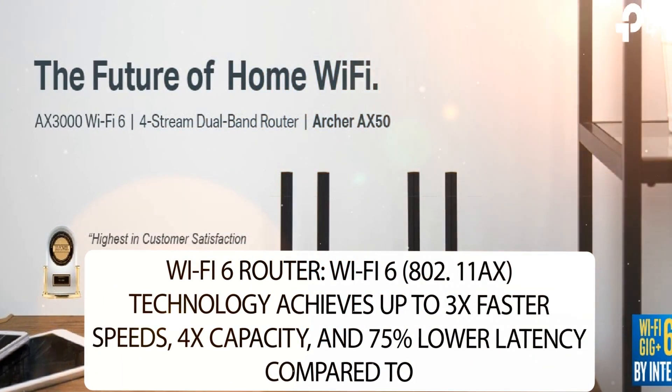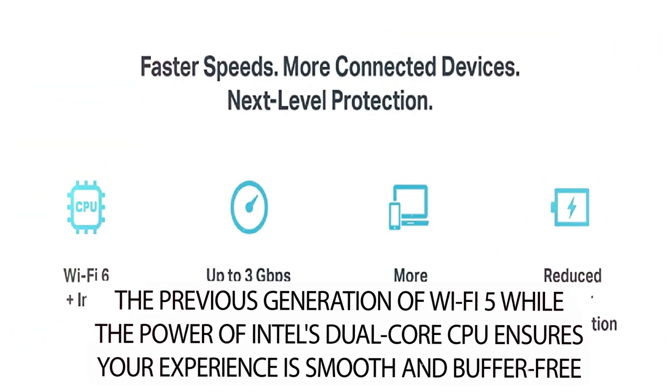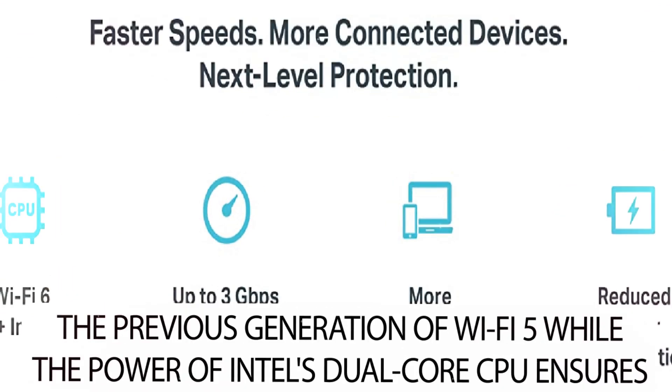Wi-Fi 6 also delivers 4x capacity and 75% lower latency compared to the previous generation of Wi-Fi 5, while the power of Intel's dual-core CPU ensures your experience is smooth and buffer-free.